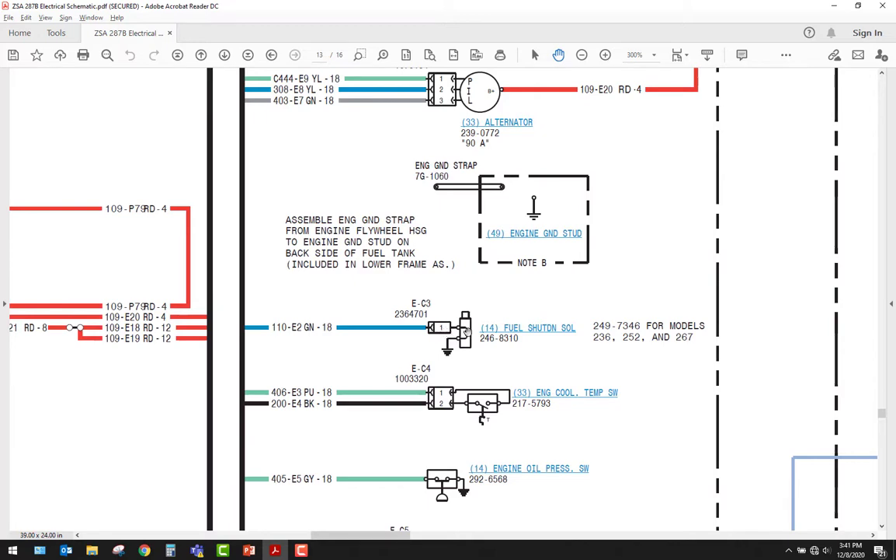Here's a solenoid symbol — they have a wire coming in through a coil of wire down, and we can see the armature on the end.